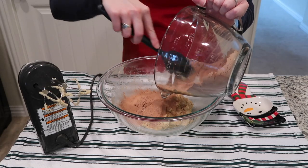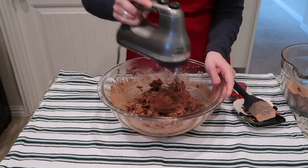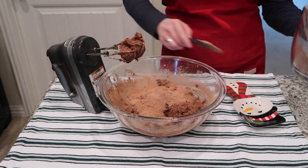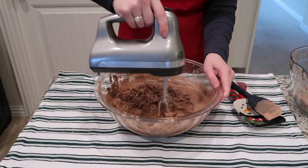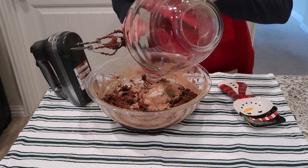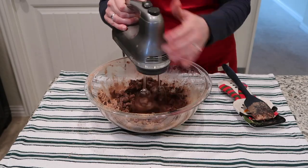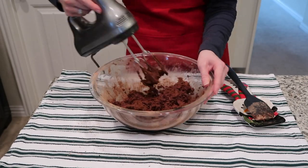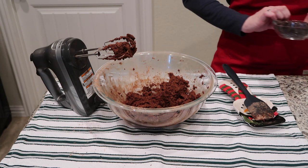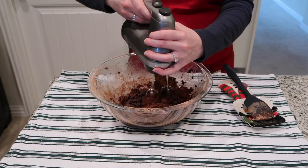Next up is combining the wet and dry ingredients. Add a little bit of the flour mixture in and beat it together, then add a little more and repeat the process until everything is completely incorporated. The last step for the cookie dough is to throw in your chocolate chips and mix those in with the mixer until they're very well incorporated into the dough.